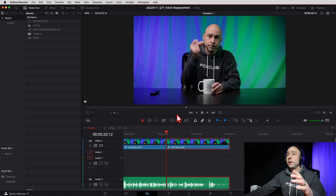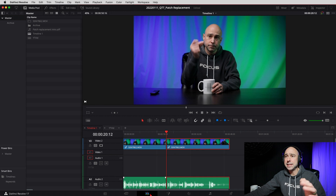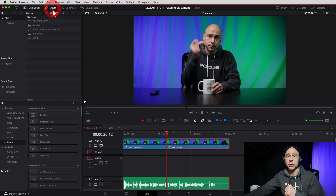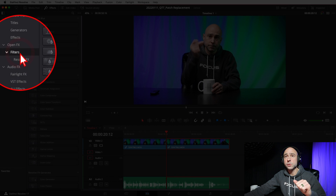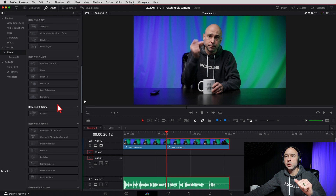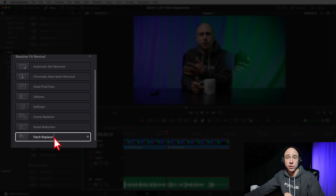We want to select our clip. I am in the Edit tab and that's where we're going to do this basic effect right here. Select your clip and then go ahead and open up the Effects Library at the top. I'm going to close my Media Pool to get that out of the way. We want to make sure that we're on Filters under Open FX, then scroll down to Revival - Resolve FX Revival.